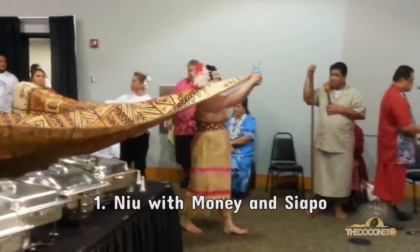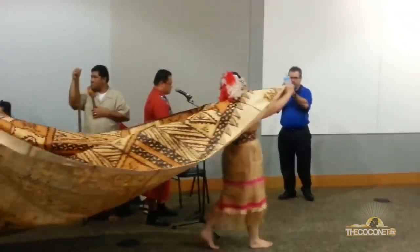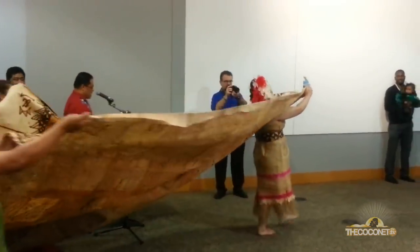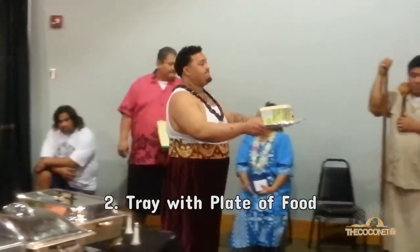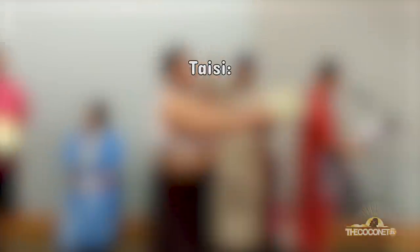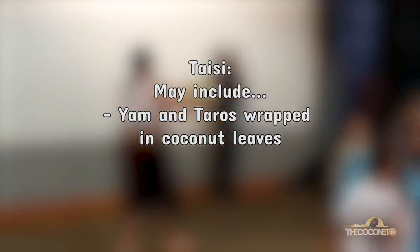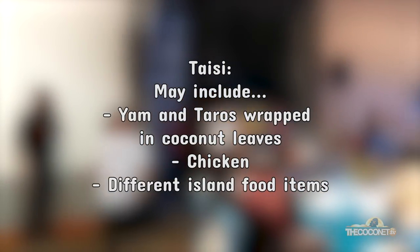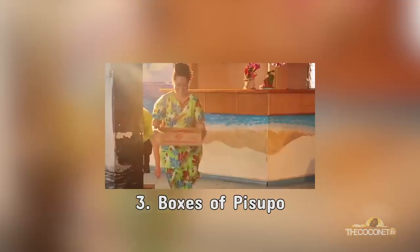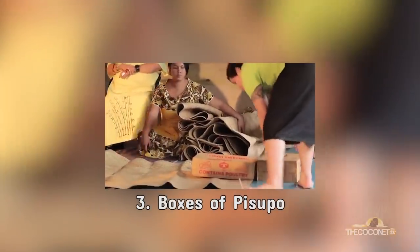There are five components to the sua. The first is the new with the money inside, or a coke bottle with money on top, and a siapo or an iewhapalangi. The second component is the tray with the plate of food, which also has taisi — taisi may include yam and taro wrapped in coconut leaves and chicken, and sometimes different food items altogether. The third part is the presentation of the boxes of pisupo or corned beef, called pusapisupo in Samoan.